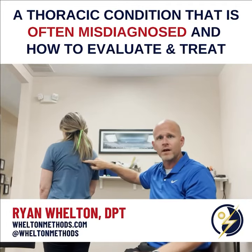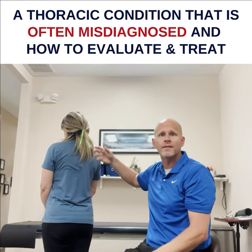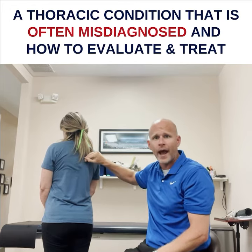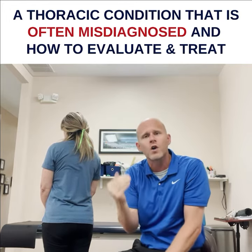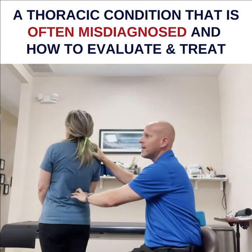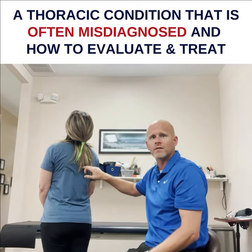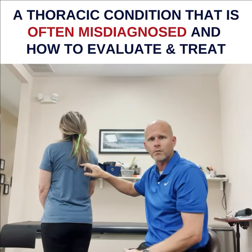It's the rib articulating at the costovertebral junction that gets rotated and misaligned, and then you get that sharp pain in their back. Sharp pain is almost always mechanical pain. So when the person extends back and they say 'I have sharp pain in here,' then I immediately go and I spring their ribs.